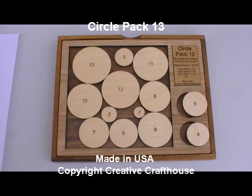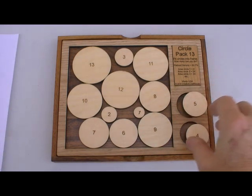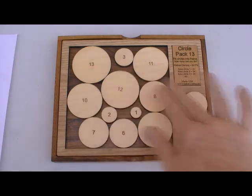Hi folks, this is Dave at Creative Craft House to show you our new Circle Pack 13. This is a wonderful little puzzle with some tremendous mathematical background. Some of you might find it interesting, but even if you don't, the puzzle is really kind of fun.